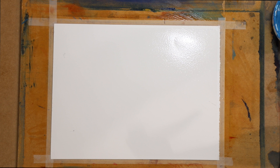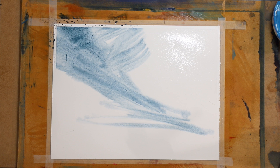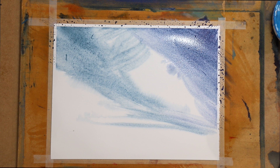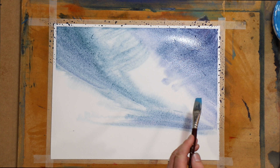I might just bring in a little bit of a light mix of Winsor Blue Red Shade and light red, so we'll just bring that in here and I might just put out a different brush for a second. Let's just wait for a second - so it's nice and wet.